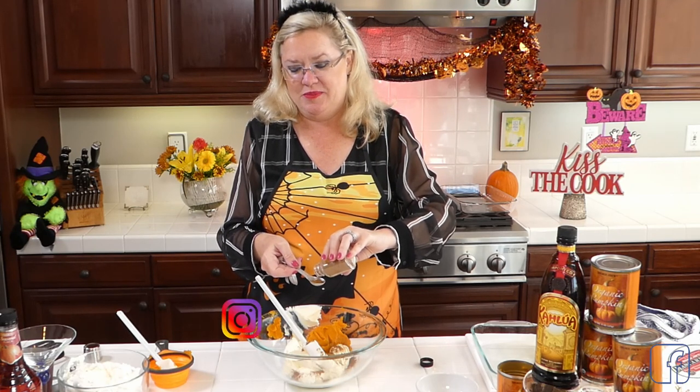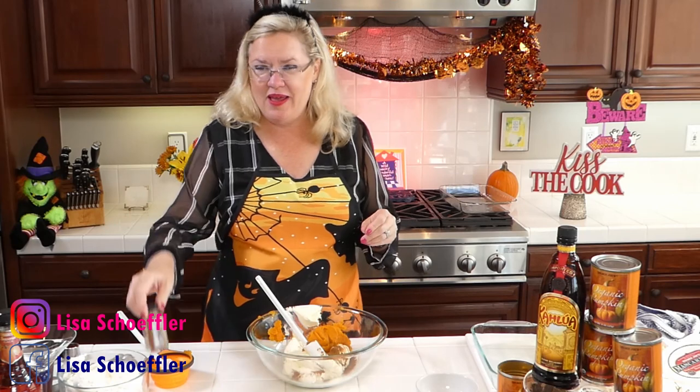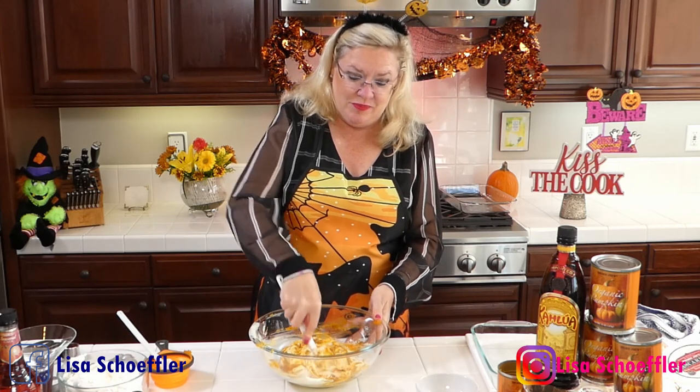Pumpkin spice becomes the searchable thing - the searches for pumpkin spice go screaming up at the end of August. Here we are kicking off pumpkin month. I was in Costco today and they are fully ready for Christmas. I did, however, buy all regular sized candy bars for trick or treating this year because the kids have it hard enough. I have full size candy bars for Halloween this year - I bought plenty because we get a lot of trick or treaters here.